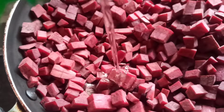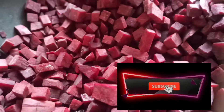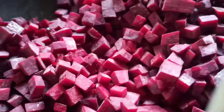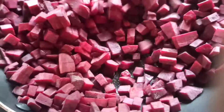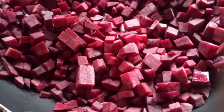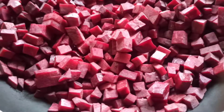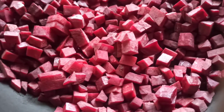I'll make a beetroot. I'll add the beetroot.